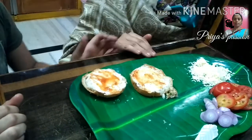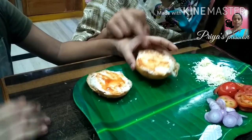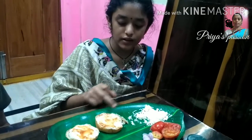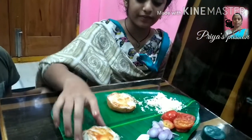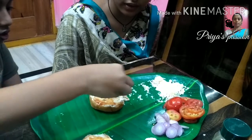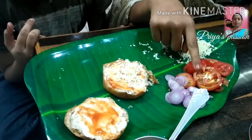Now add the paneer. We will cut the bread pieces and cut the top pieces. Now we will cut the tomato slices.